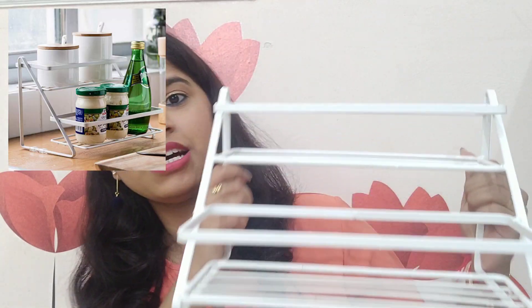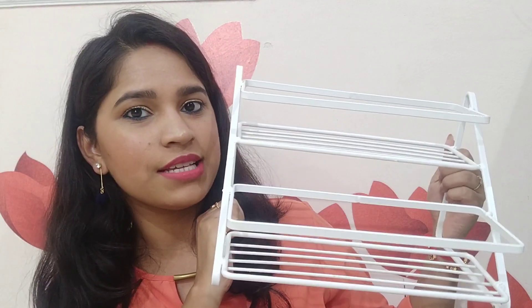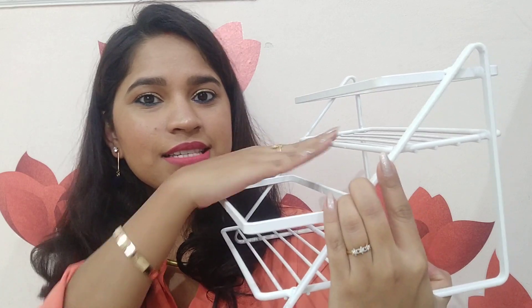Moving on to the next item — this is for my kitchen as well. It is a 2-step spice organizer. It's not exactly straight; it is a little behind and a little further forward, like a step. I keep all my oils on my kitchen counter, and it fits 3 bottles of 1 litre each, saving a lot of space. I quite like it and this retails for Rs. 679.